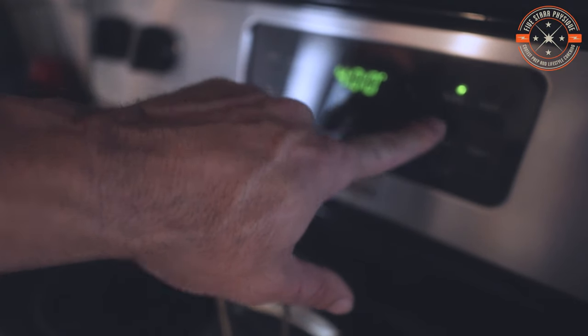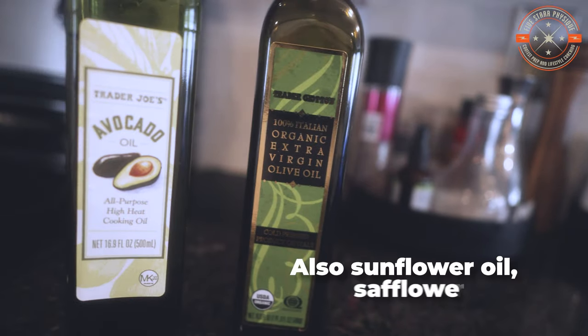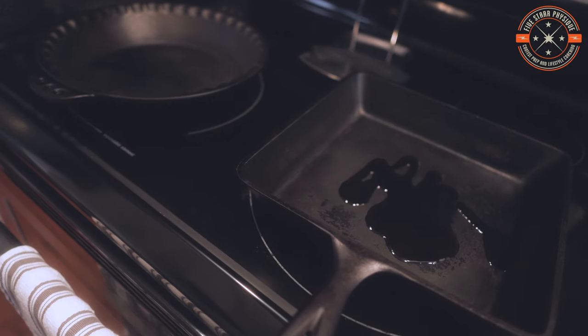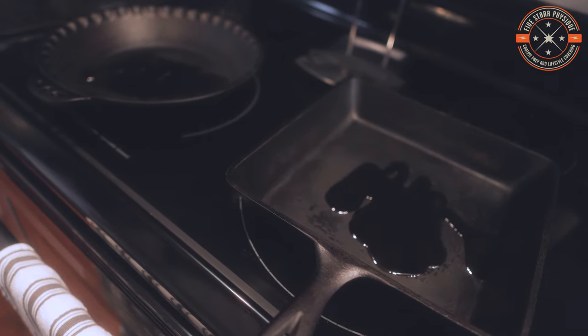We're going to start by preheating the oven to 400 degrees, get that process started nice and early. Then we're going to take an oil with a higher smoke point — something like avocado oil or extra virgin olive oil — and pour a bit of that into two cast iron pans, which is what I use because I cook a lot of chicken at once. If you're using a smaller amount, you could probably get away with just one to start.